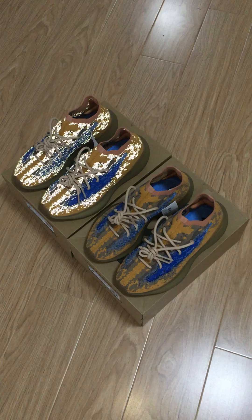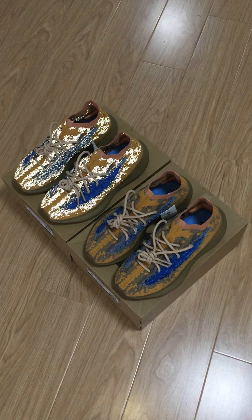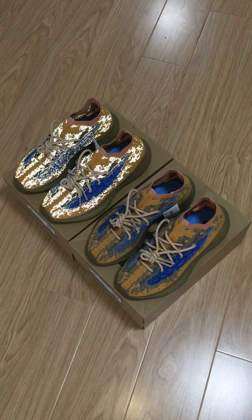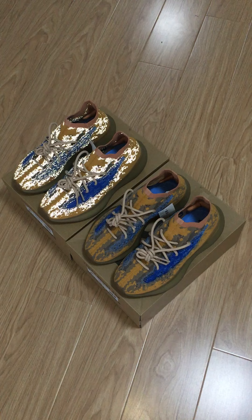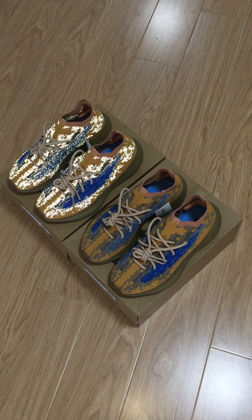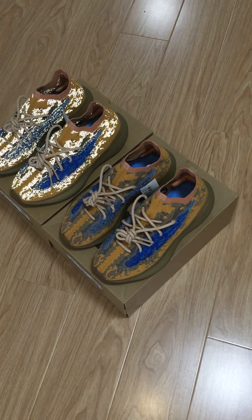Both are ready to ship. If you want them, please don't hesitate to come to my web link. All styles are available. For both pairs, the main difference is the reflective on the upper. Only under flashlight, you can see it very clearly.